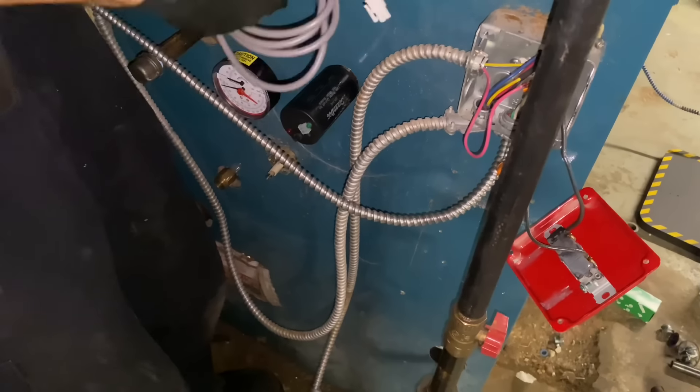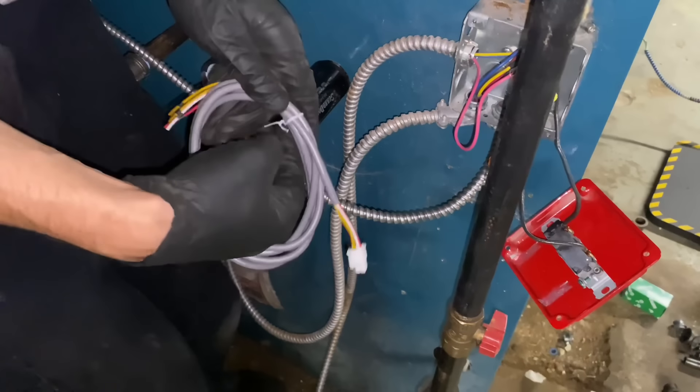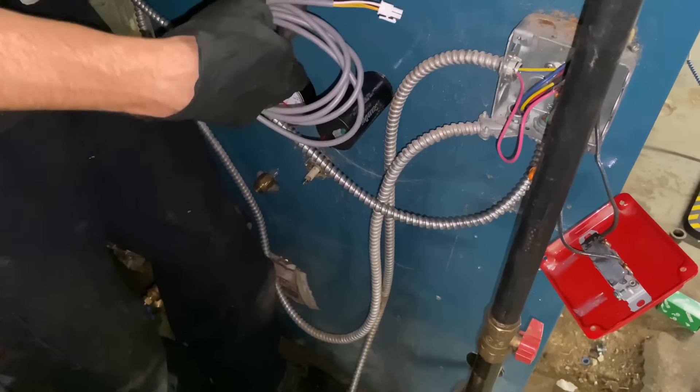Only apply pipe sealant — apply pipe sealant sparingly to the external threads of the probe. Now that the RB24 is secured, we're going to run that wire somewhere over here.